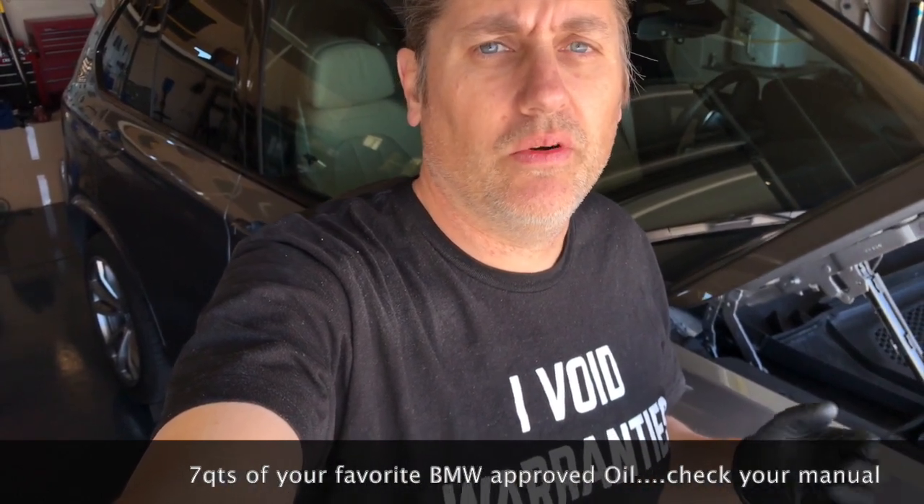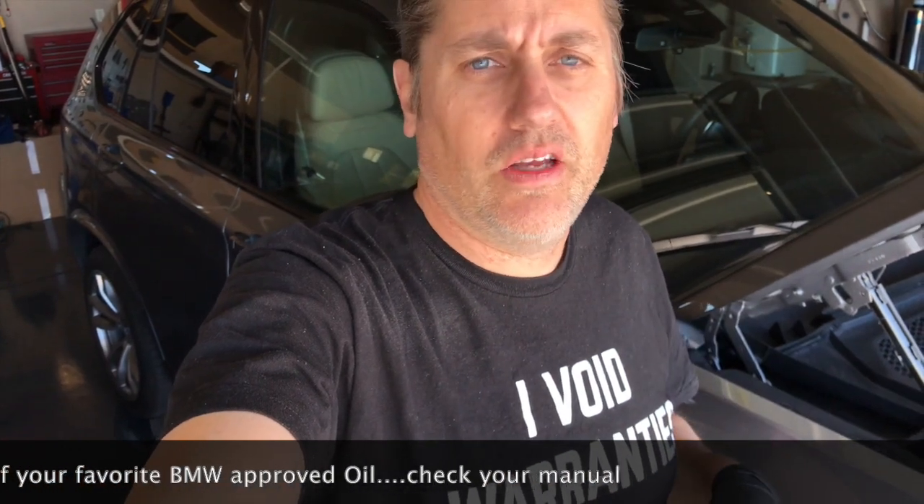The last bit I'm not going to discuss much is which oil to use. Look in your manual. Basically it's going to be a 0W20, 0W30, 0W40, or a 5W30, 5W40. You want to stick to what it says in your manual and use a BMW-approved oil. A good quality synthetic that meets BMW standards will do just fine.